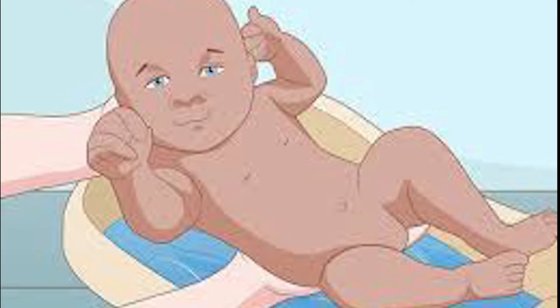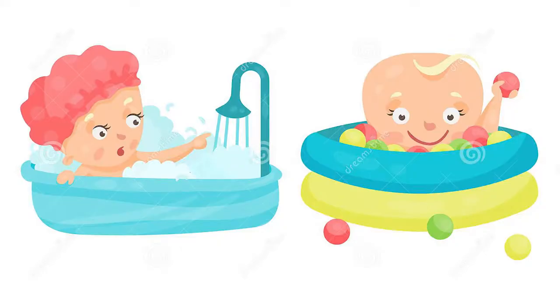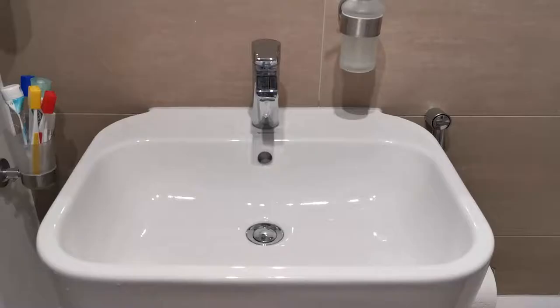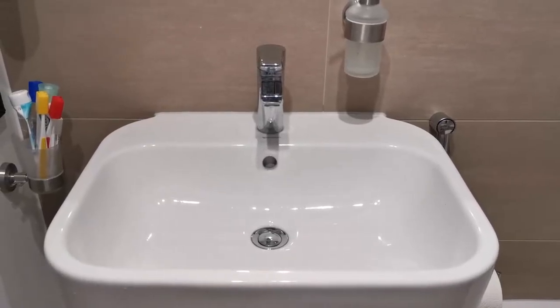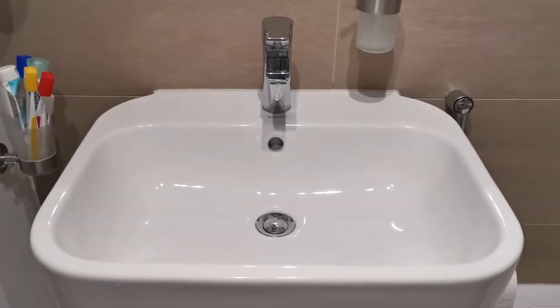Hello viewers, welcome to the Highfal Parenting channel. Today I will show you how to bathe the baby simply and quickly, without using any special tubs and buckets available in the market. You can simply do this in your bathroom inside your wash basin without any fancy equipment.